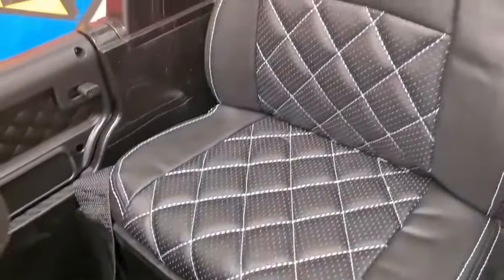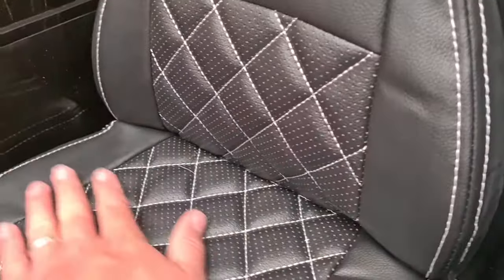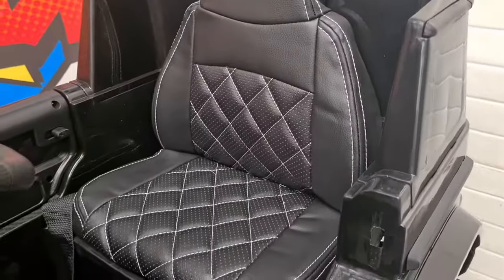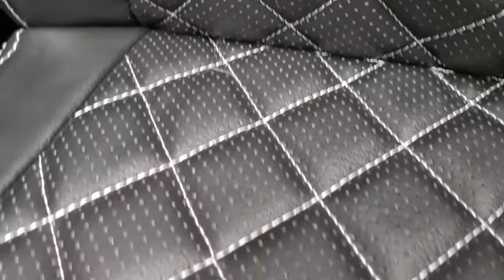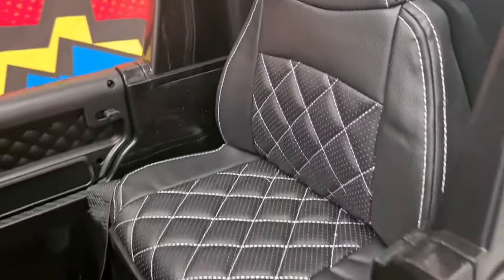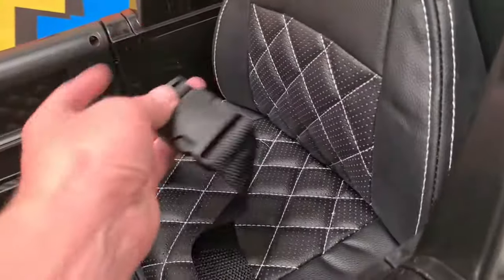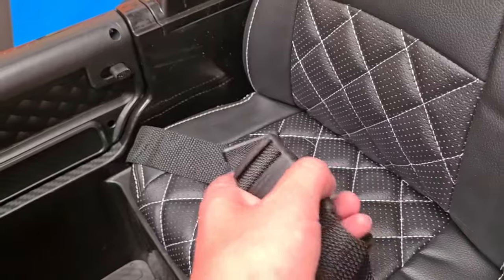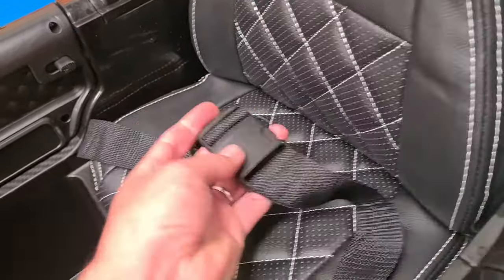So taking a look at the seating — it's a single seater, full leather as you can see. The stitching is nice with white stitching. You also have your seat belt here, fully adjustable, and it just easily disconnects just like that.